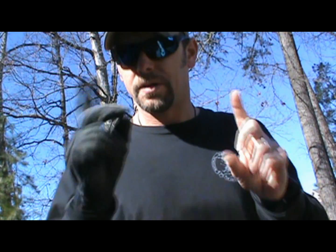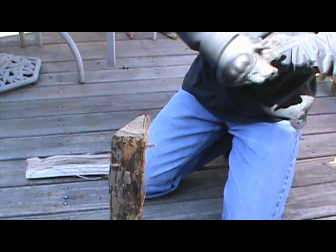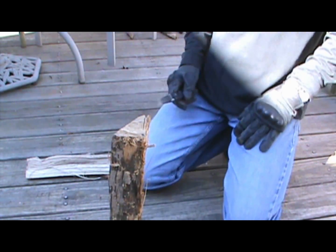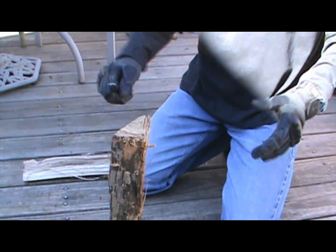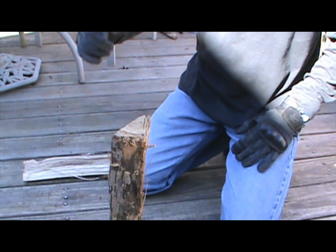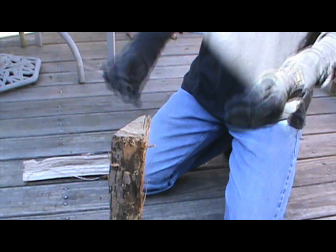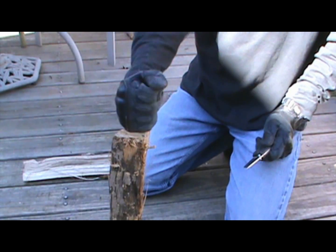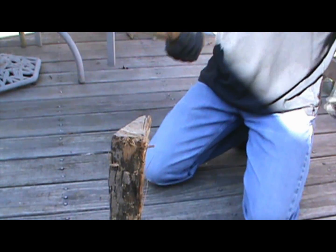We're going to put the wood down on the deck and start batoning. Test number one: complete. Now one thing I need to mention about this wood — since it's the type you'd get at the grocery store in bundles for your fireplace and fire pit — this is a kiln-dried hardwood. If you're going to test the strength of a knife and its lockup, use a hardwood. Might as well put it to the toughest test possible.